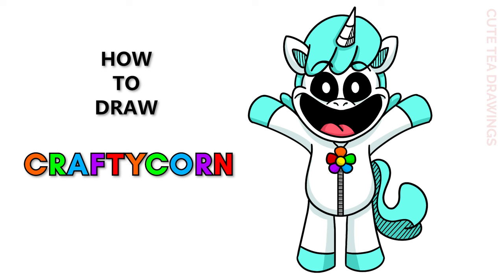Hey guys, welcome to Cute Tea Drawings. Today I'll be drawing Crafty Corn from Poppy Playtime. I'll be drawing on my tablet but you can also follow along on paper. Please remember to like and subscribe. Now let's get started.